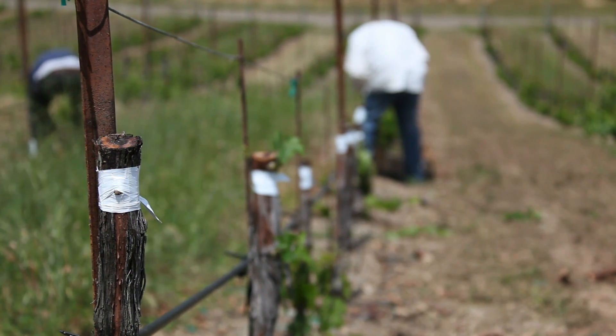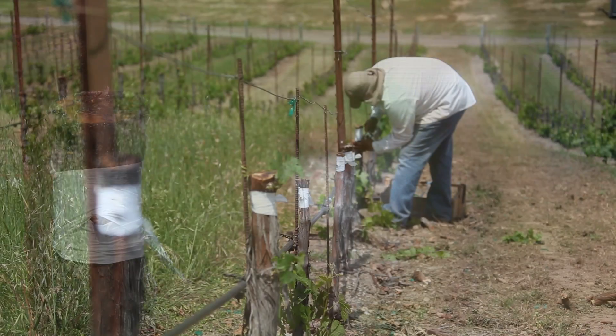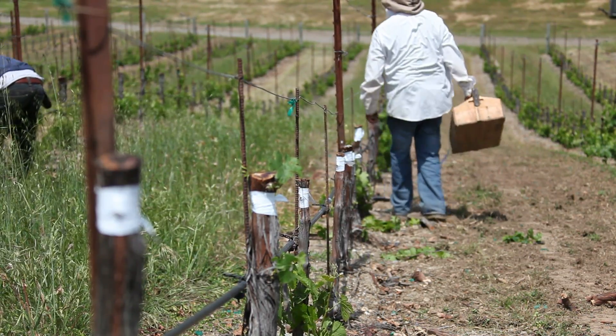Because we chose to graft, we can actually have the plants grow and mature at a more rapid pace versus replanting the vineyard. Grafting allows you to change the variety on top of an already established grapevine, giving you the ability to produce fruit in two years, whereas planting a new vineyard takes more like four to five years.